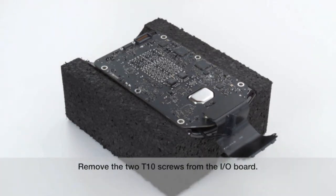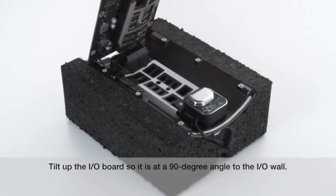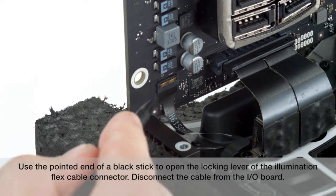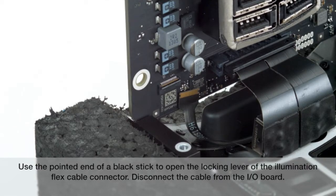Remove the two T10 screws from the I.O. board. Tilt up the I.O. board so it is at a 90-degree angle to the I.O. wall. Use the pointed end of a black stick to open the locking lever of the illumination flex cable connector. Disconnect the cable from the I.O. board.